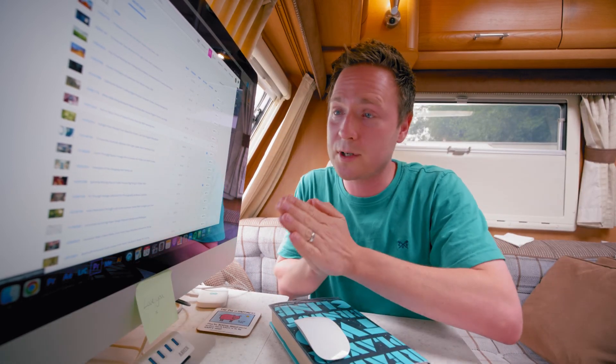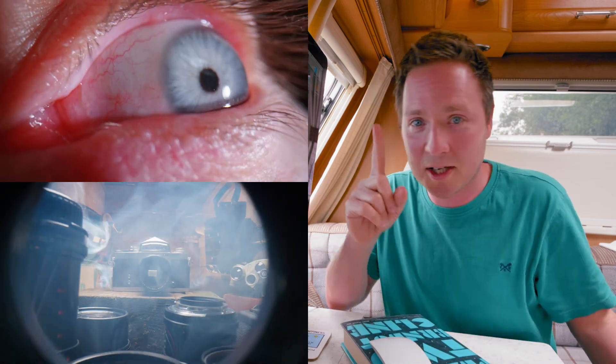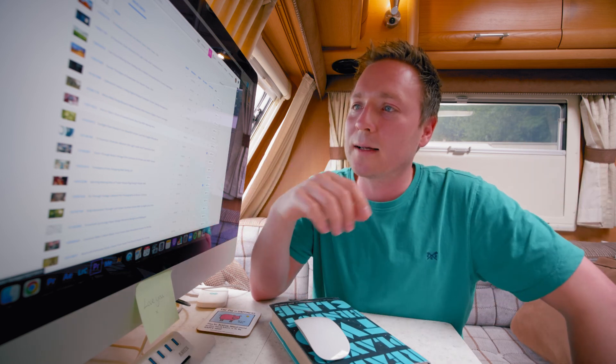I filmed this in like 10 seconds — had a quick idea. Compare this to the vintage camera: this took 10 seconds, but the vintage camera one, if I'd just done that first shot, took almost two days. They've both so far made the same amount of money. It's difficult to choose where to spend your time.